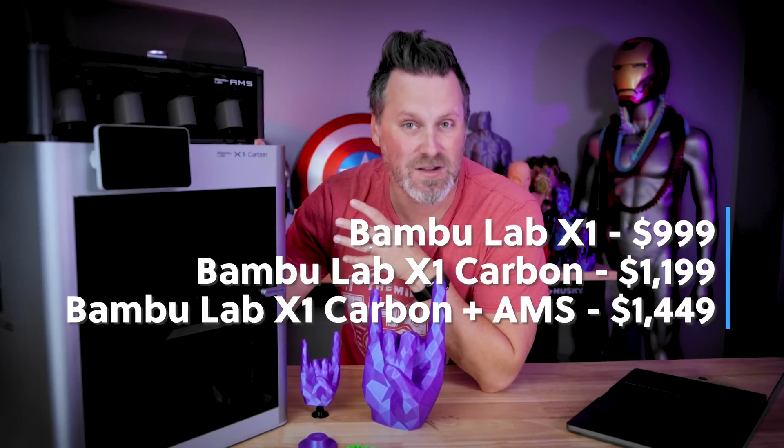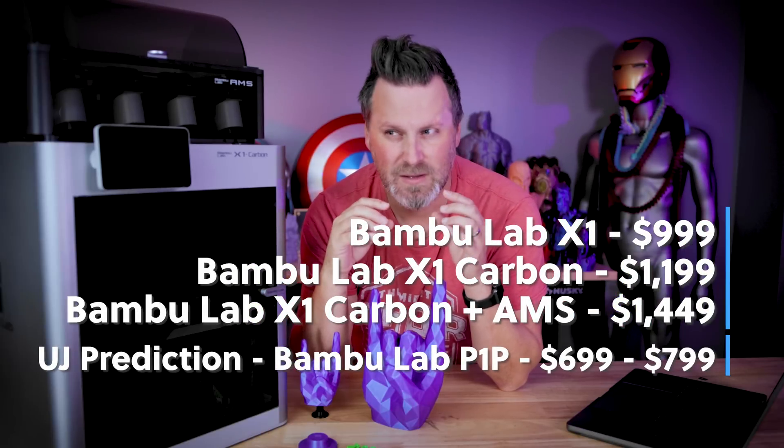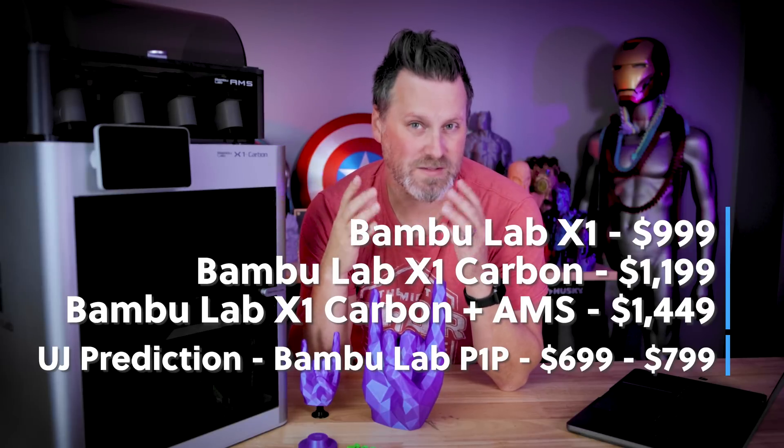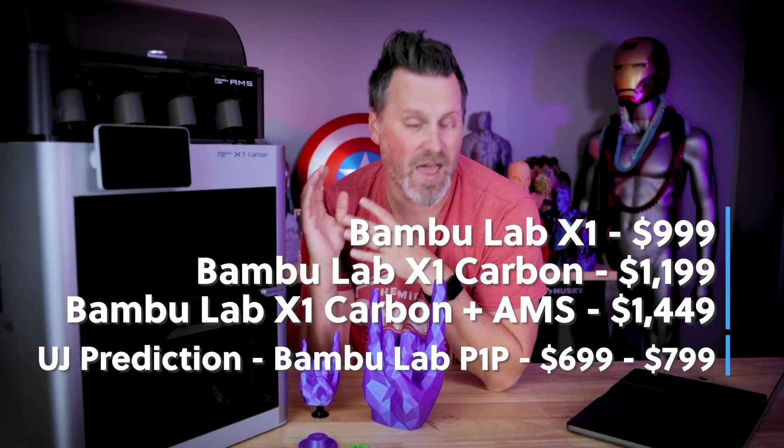One thing I saw people asking was who would they be targeting with this. To me, it's pretty obvious — they're going for a lower price point to attract people who are afraid to jump in or don't want to spend $1,000-plus on a 3D printer. A $500 price point is way too unrealistic at half the price of the X1. A more realistic price point would probably be $700 to $800, leaning toward $800 since it would be a few hundred dollars less than the X1.